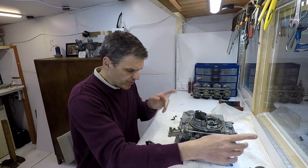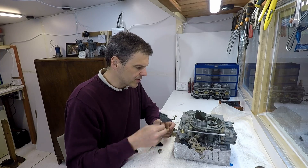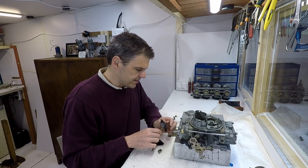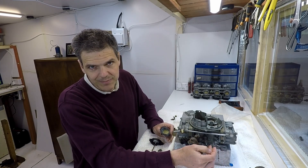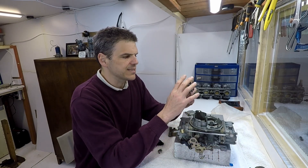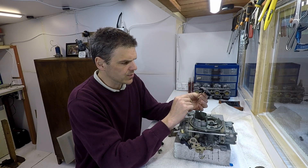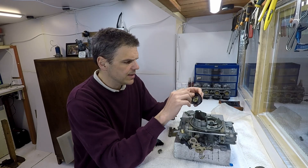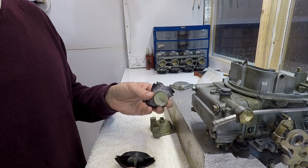Before I do that, I need to show you a couple of things around the secondary. If you remember at the beginning of the video I showed that somebody had jammed something in the secondary so that it would actuate, because basically the secondary diaphragm was completely perished. I need to show you a very important detail about Holley's secondary diaphragms.